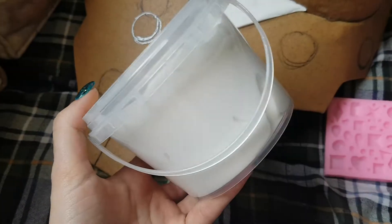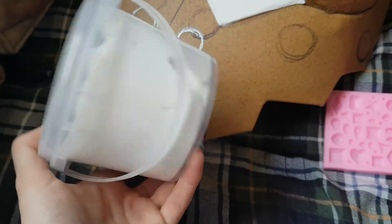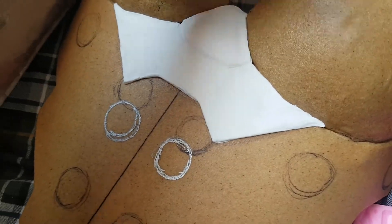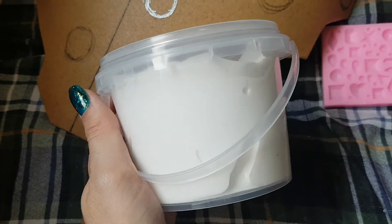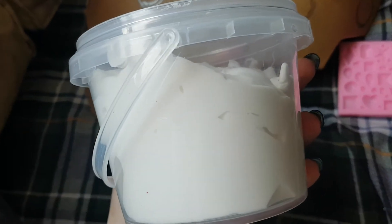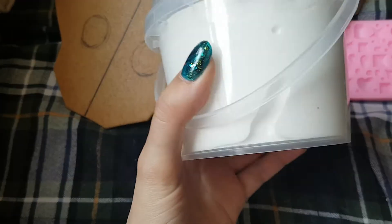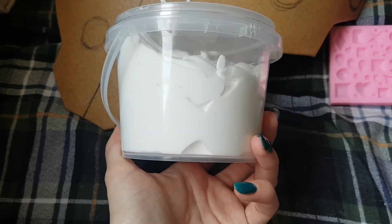This foam is actually really lightweight — the whole tub weighs next to nothing. Once you sculpt with this clay, you leave it for about 48 hours and it turns into kind of like EVA foam. It comes in three different colors: white, gray, and black. If you're going with dark armor you might want the black one, and for light armor the white one is easier to paint.